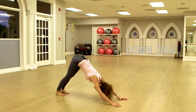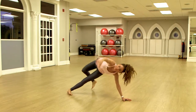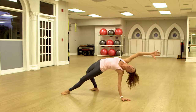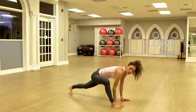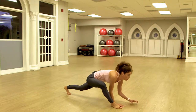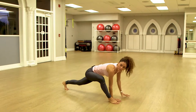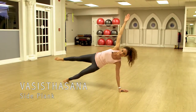Now from here, we lift the right leg up and we flip the dog. That's a baby back bend. You flip it back over and find lizard pose. Maybe stay here, maybe drop your elbows to the floor. And now we're going to find vashistasana — side plank.